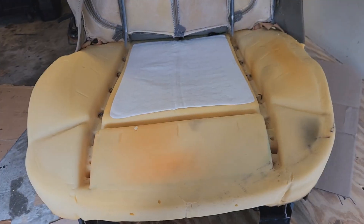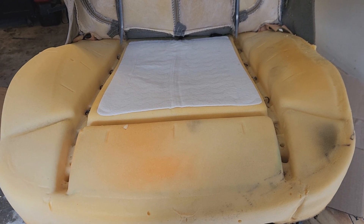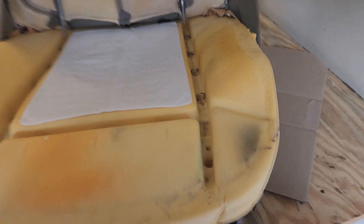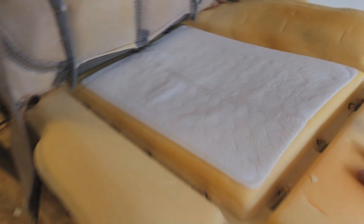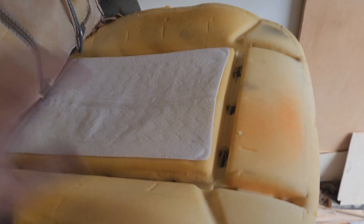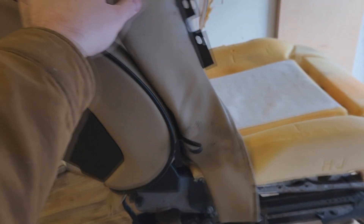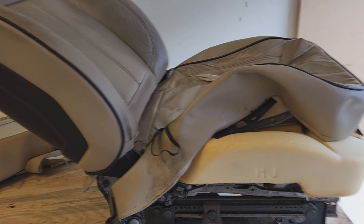I'm pretty surprised with how clean this seat is. The foam is also loose — it looks like the fabric was also a pretty significant anchor keeping the foam in place. Just be careful with it. It looks like the only thing stopping me from pulling it out is something in the back that's resisting me, so I'm going to hold the seat forward and investigate what that is.